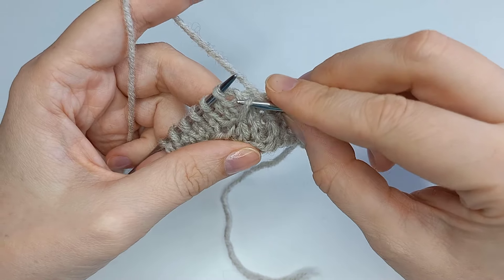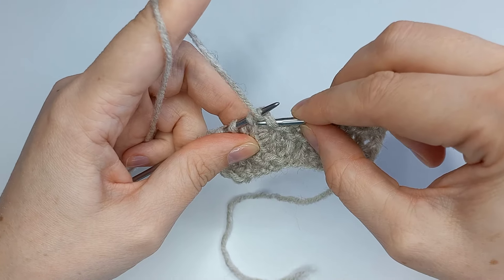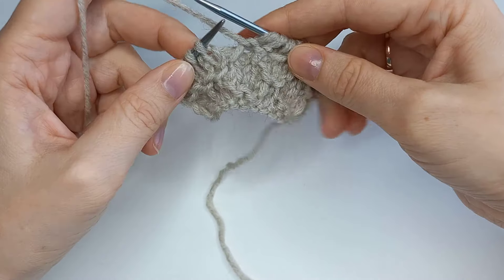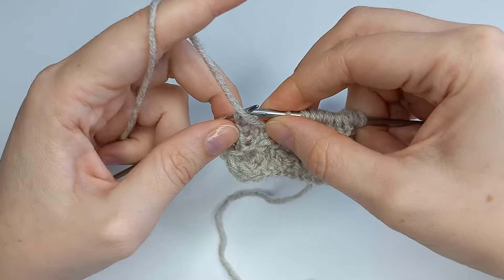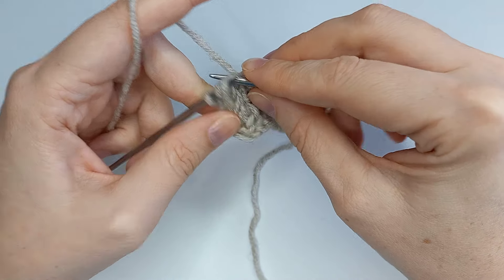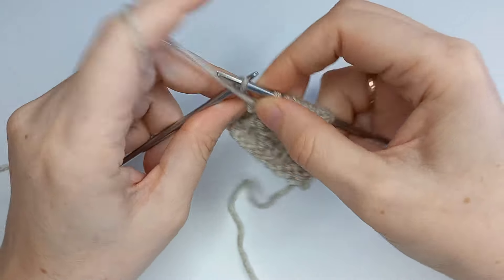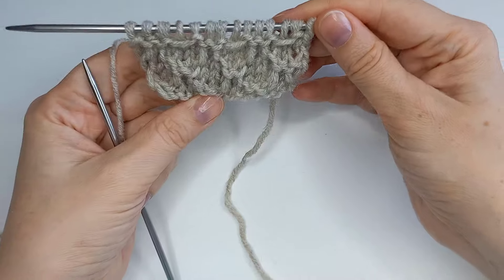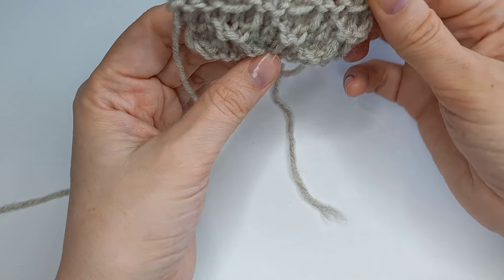Повторяем раппорт: изнаночная, петлю переснять на правую спицу, рабочую нить перед работой, следующая петля — изнаночная. И в конце раппорта перед четвертой петлей надеваем перемычку 5-го ряда и провязываем сдвоенную петлю изнаночной. Последний раппорт: изнаночная, петлю переснять, рабочую нить перед работой, снова изнаночная, поднять перемычку пятого ряда, надеть на левую спицу и сдвоенную петлю провязать изнаночной. В конце ряда — кромочная.